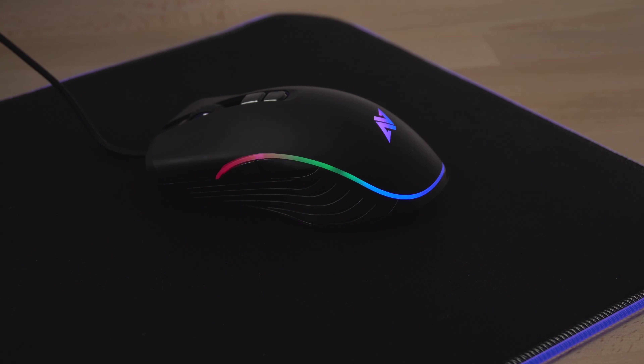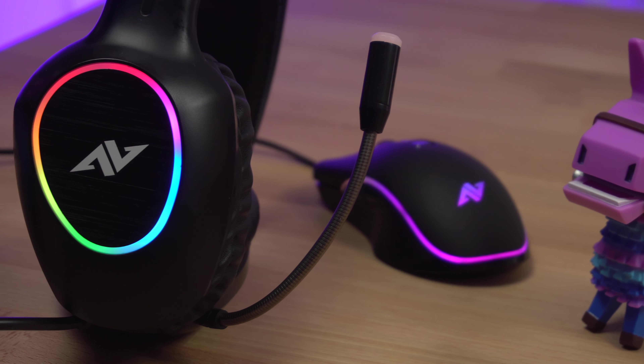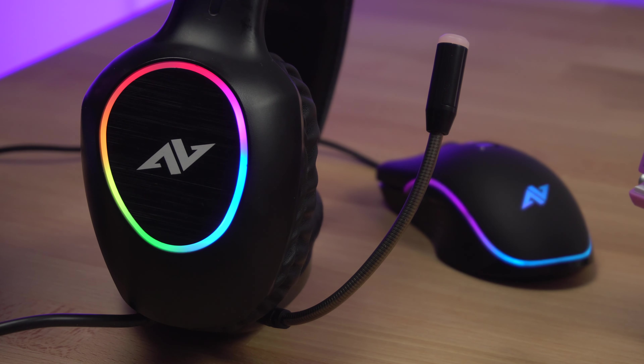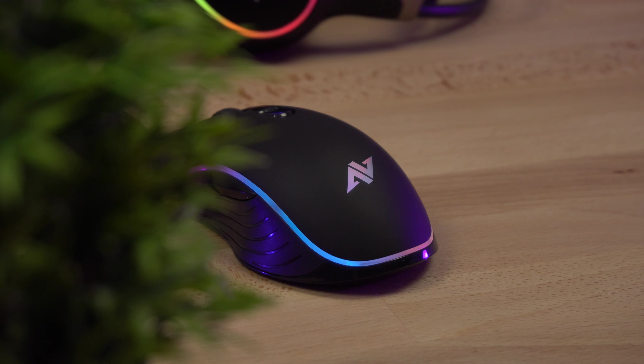If you're planning on buying other Abconcore products, they kind of match quite well. I've been using the CH55 gaming headset from Abconcore which looks a little bit similar to this mouse, so if you're the type of person that wants your peripherals matching, these look fairly good together.